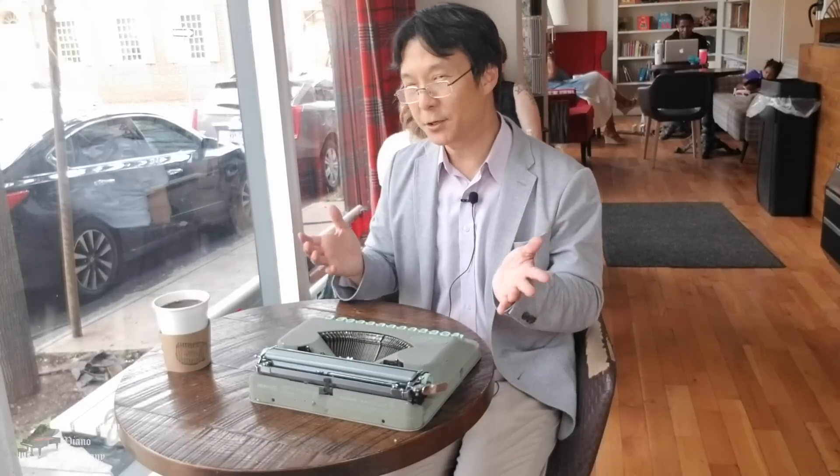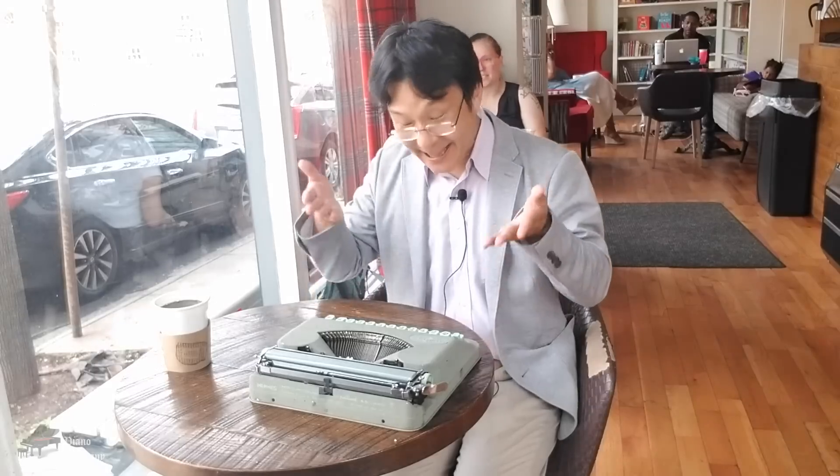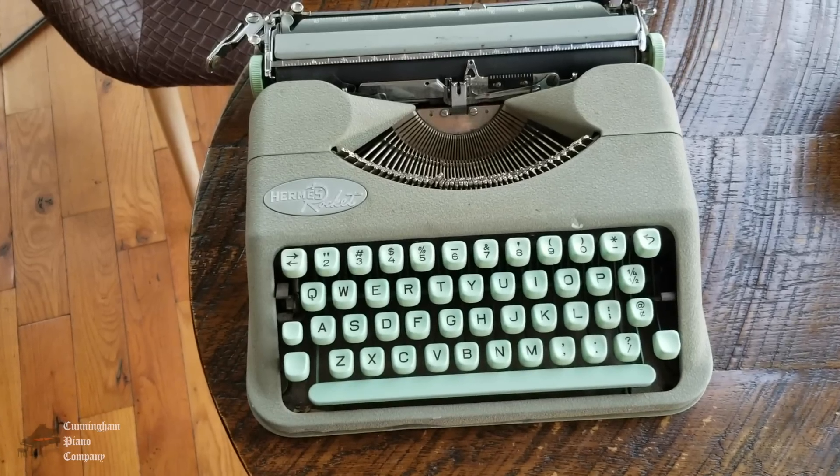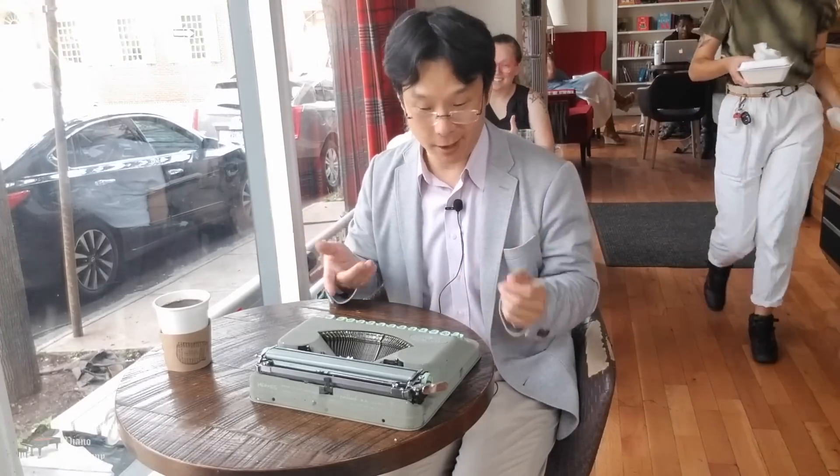Our exploration of the secrets of the piano action actually begins here in a coffee shop just down the street from our piano restoration facility. They happen to have this old machine — an old-fashioned typewriter. A lot of people think that playing the piano is like typing on a typewriter: you push a key, you get a note.